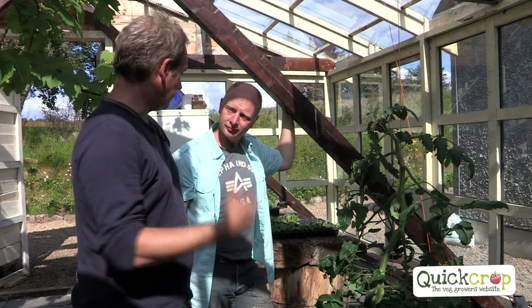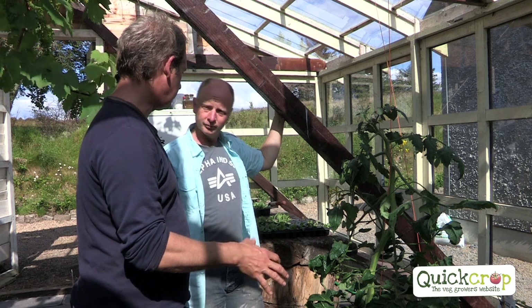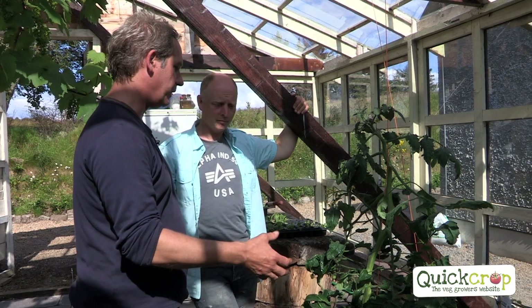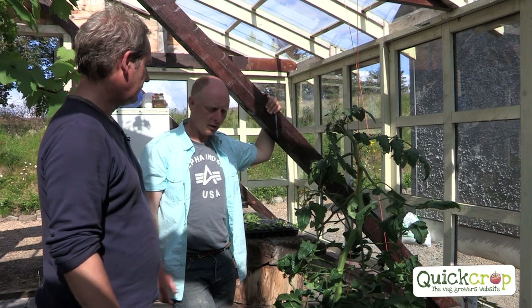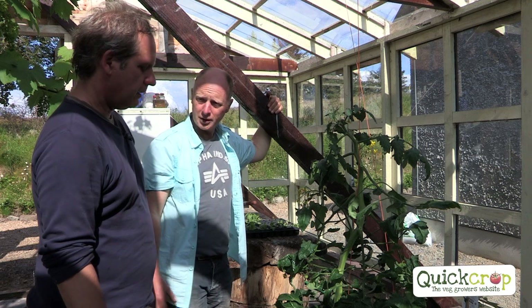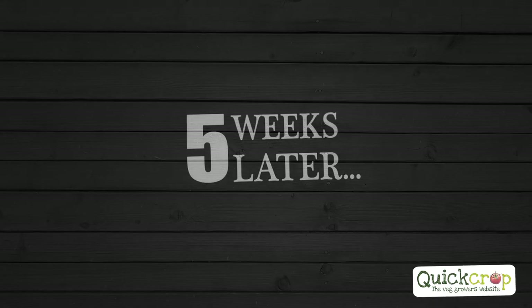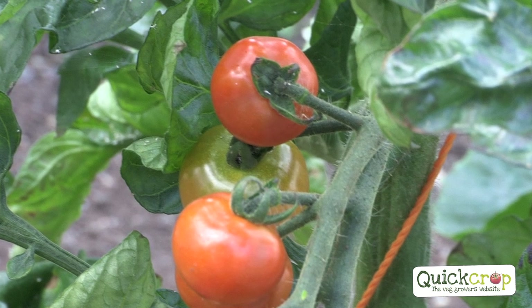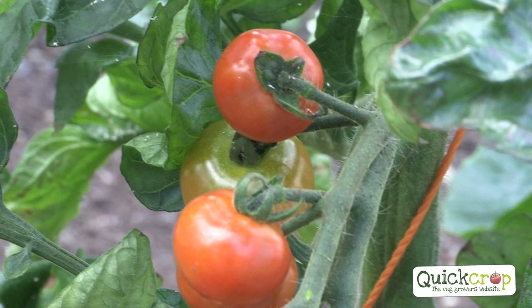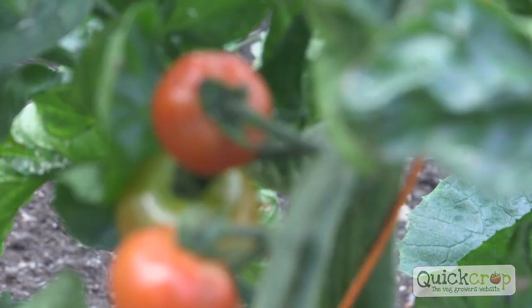Many people overwater their tomatoes — they don't need to be soaked all the time. Maybe twice a week, a heavy watering — soak them twice a week — and in between, let them dry out just a tiny bit before watering again. When watering, you want to water the ground, not the foliage — just mist around the base of the plant. These tomatoes are looking really nice; I'd give it another week and then from then onwards we'll have tomatoes right through the summer and autumn, possibly into November. There's nothing better than the taste of a home-grown tomato.